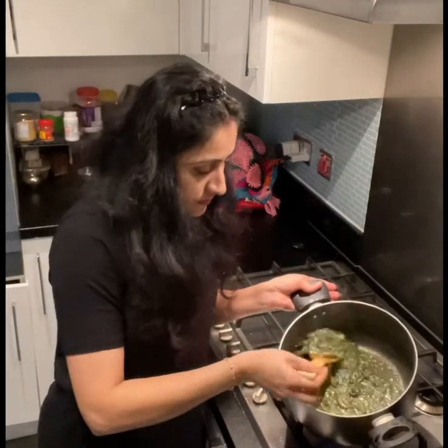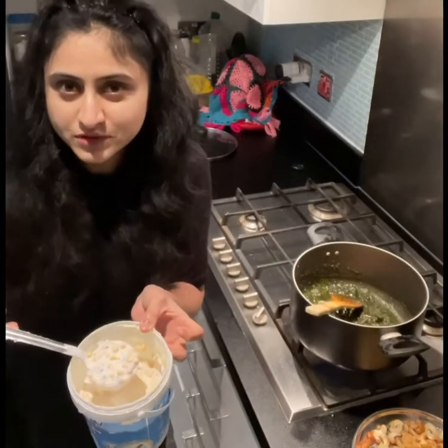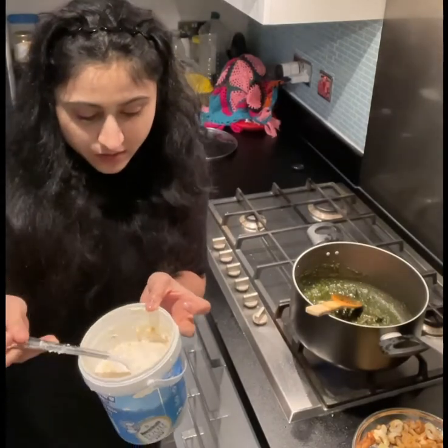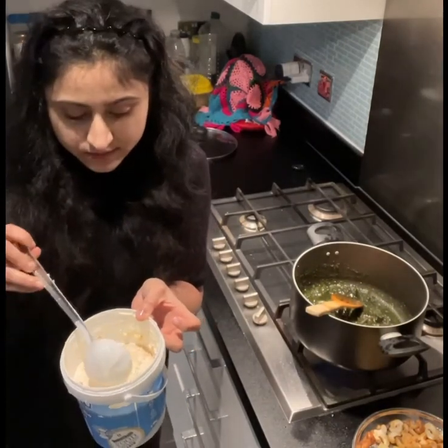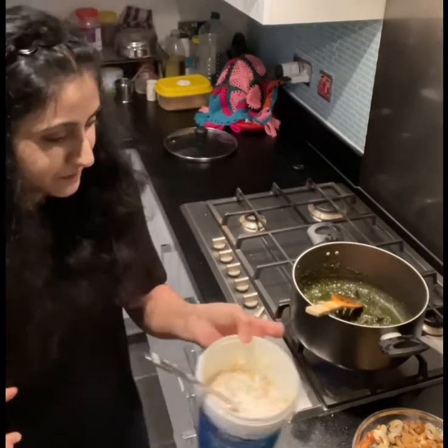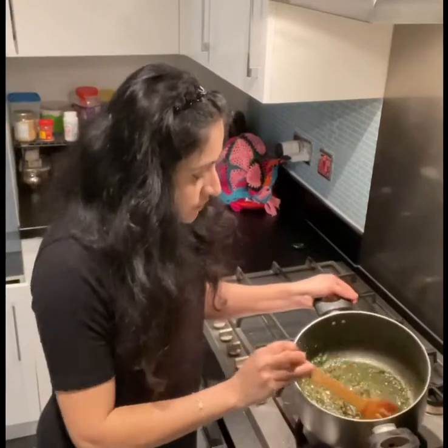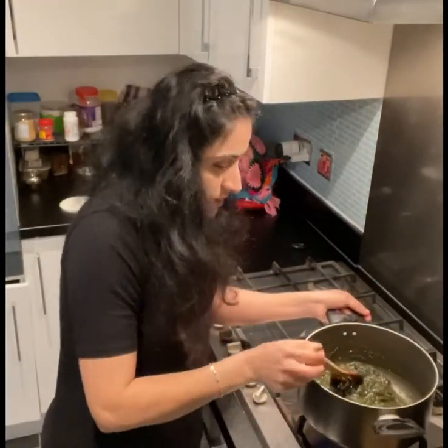Salt added. I also made boondi raita — curd, boondi, onion, green chillies, black salt, and salt, that's it. As you can see, the oil has been separated and now I'll squeeze half a lemon.